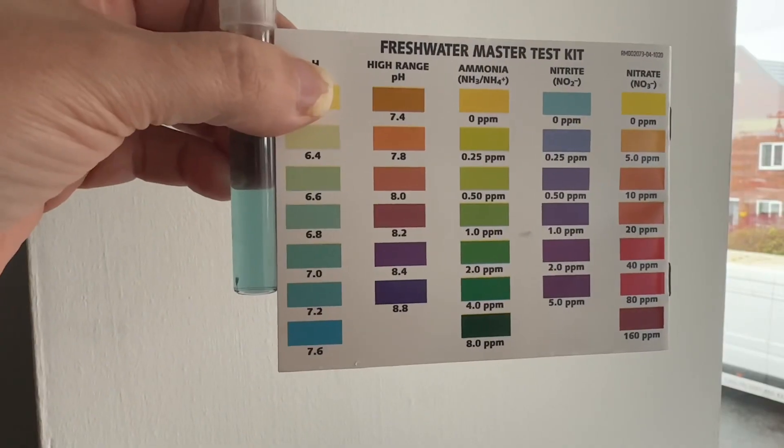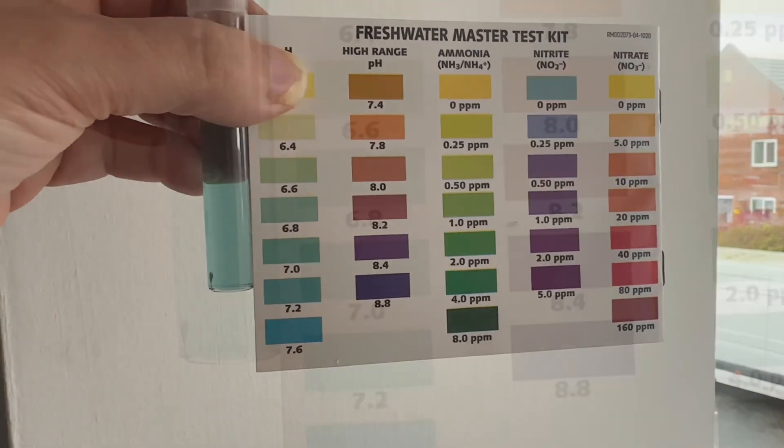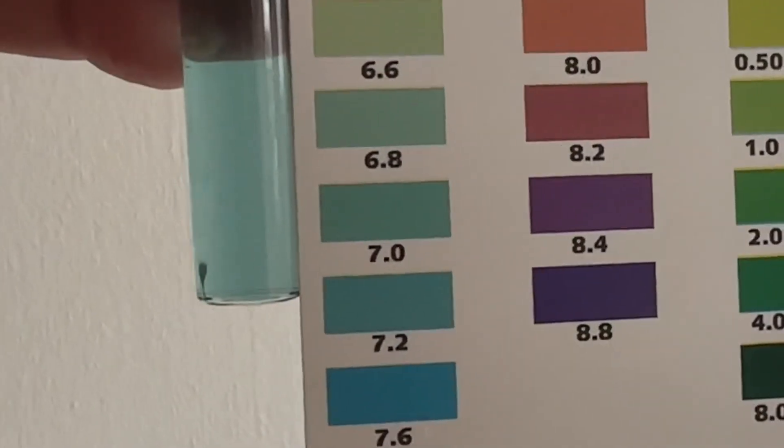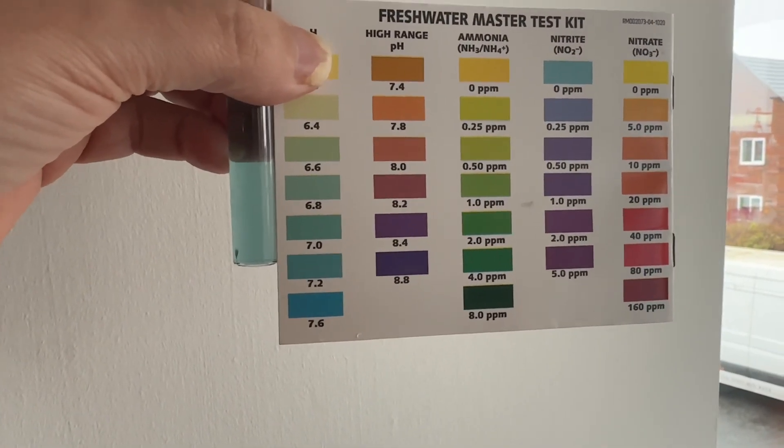How accurate is a cheap pH tester off Amazon? Let's dive right in and do a quick test. With the API kit, it's showing between 6.6 and 6.8 — there's the pH.